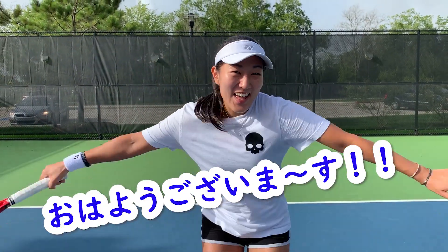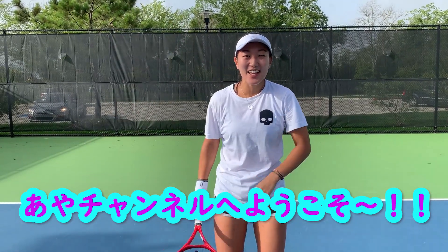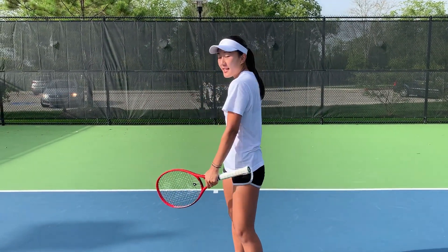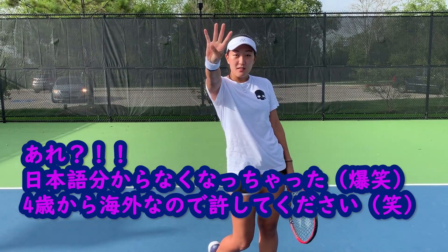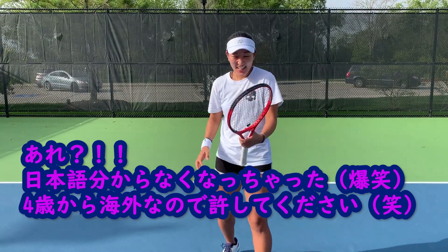Hi everyone! Thank you all for coming! Welcome to Aya's channel! Today I will be doing a voiceover since the original video was in Japanese. Now we are on part 4 of this forehand series and I will be talking about the most important thing when you're hitting your stroke.